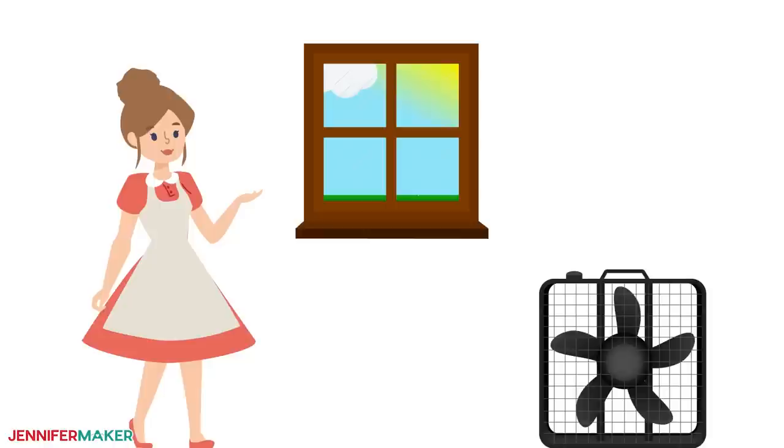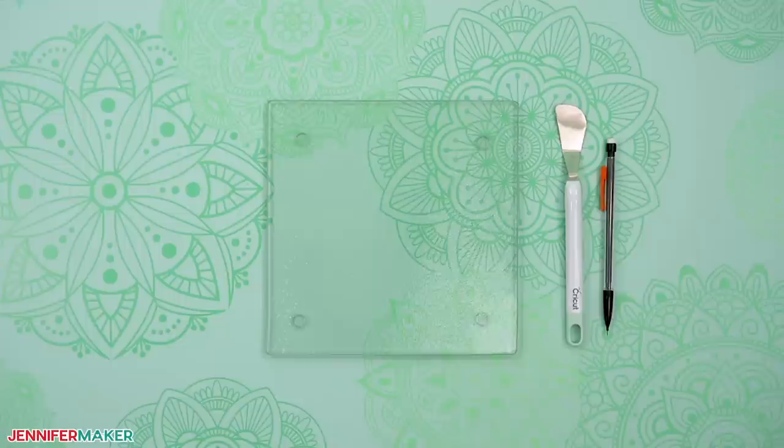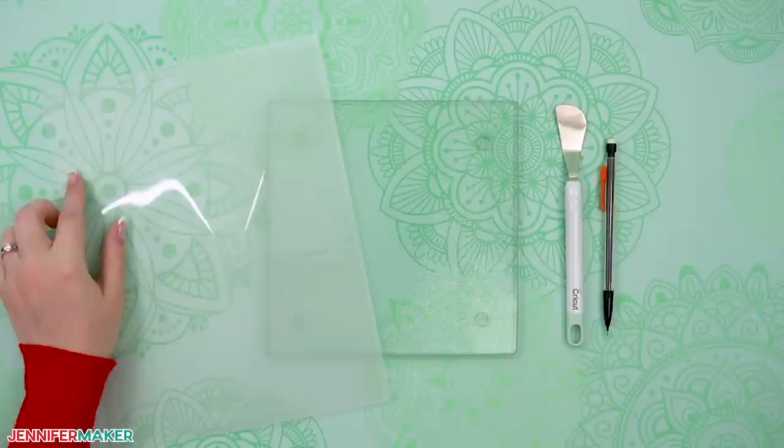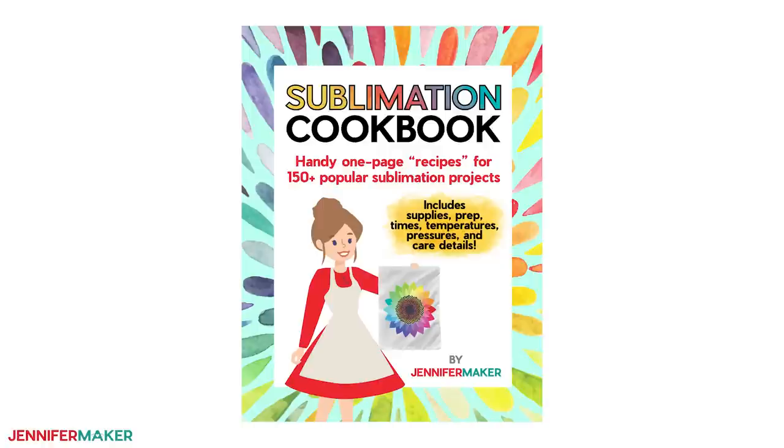Step three: prepare and sublimate your glass boards. Remember, turn on your fan and open a window for ventilation. If you want a transparent look without risk of scorching the adhesive vinyl, clear laminating sheets can work on your cutting boards too. With these, you can view the design through the glass. So I'll use a non-mirrored design and have the smooth surface on the back.